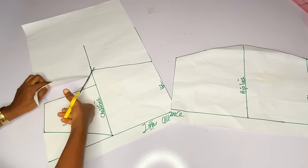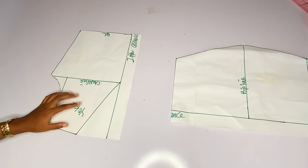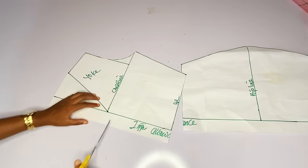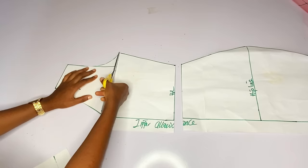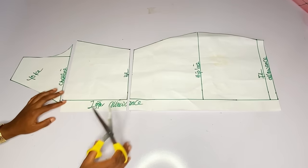I will go ahead and cut out my shoulder slant, my armhole, the side, the neckline and the yoke. If you want to lace yours at the back you can lace it — you will have to cut off your zipper allowance and also reduce the center back by two inches.